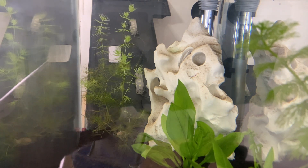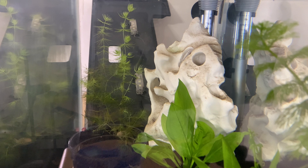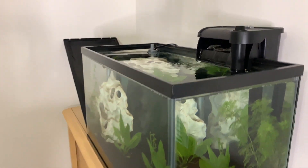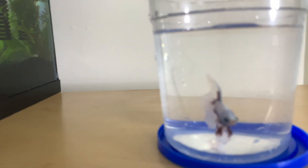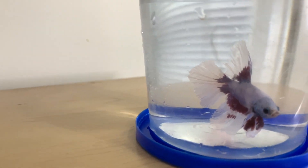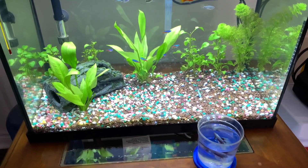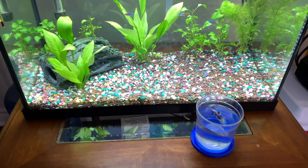I've got a big plan for this 10 gallon tank — please watch my next video about it. Let me give you a closer look at Okiji my betta fish. He's really healthy, his fins are really good, and he's doing fine. I hope he's gonna be okay in the 20 gallon tank. I'm going to acclimate him so he can join this 20 gallon community tank.